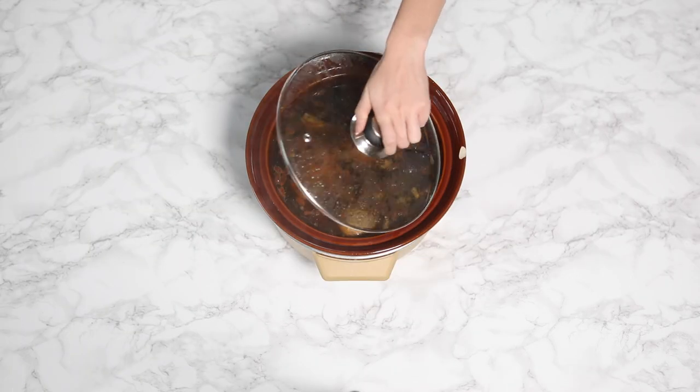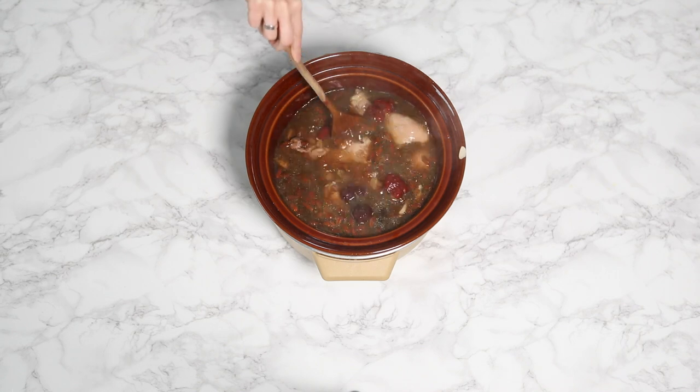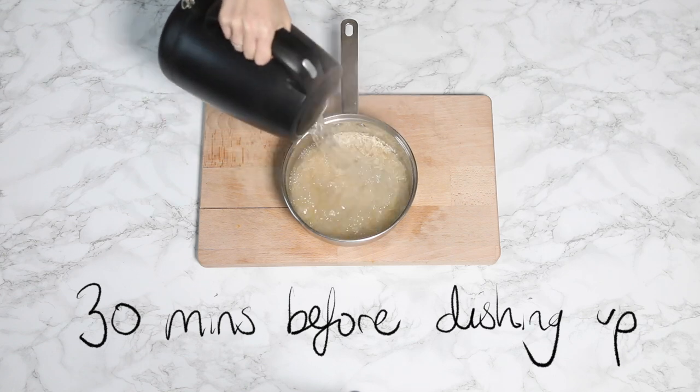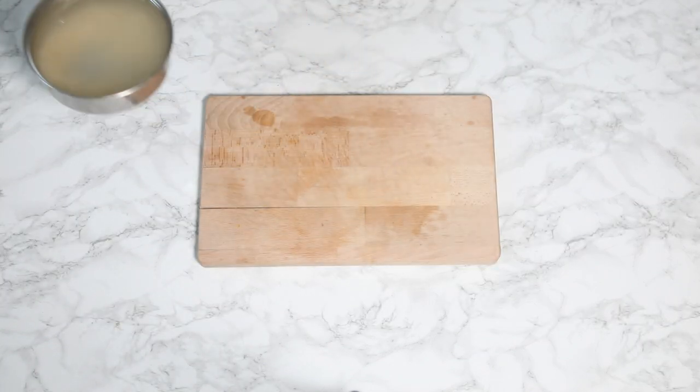We can then add those dates into the soup and this will make the soup so so sweet. Stir that in, then 30 minutes before dishing up it's time to do the rice, so I'm going to boil that.